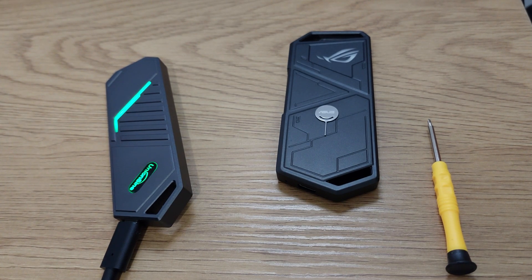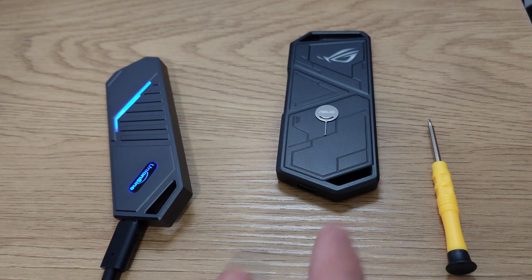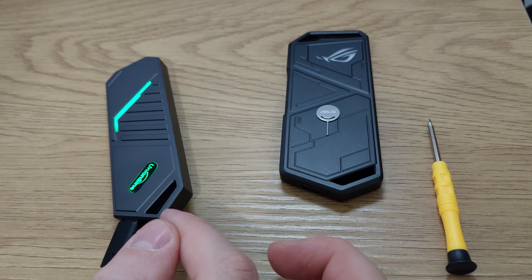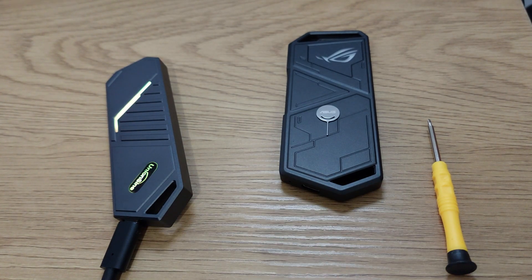I will definitely buy three of these Union Sign ones instead of one ASUS, because to be honest, when I bought the ASUS last summer I didn't know this one existed. Because of course I would try the cheaper one first — it's just an external device.